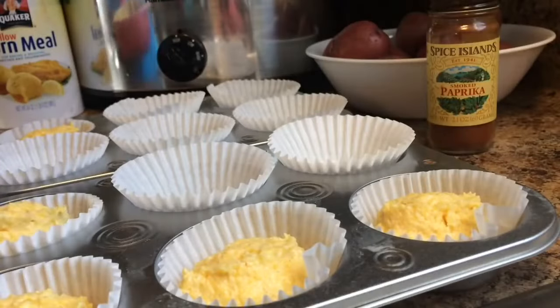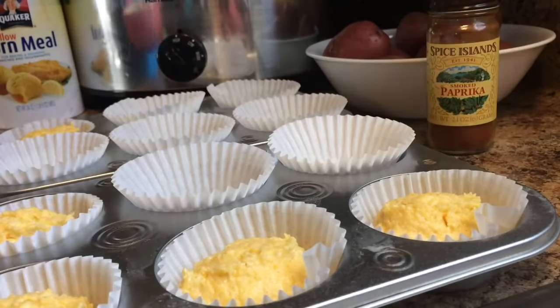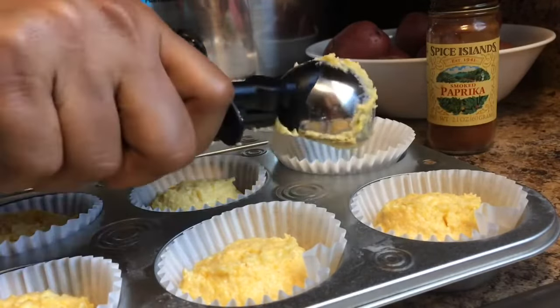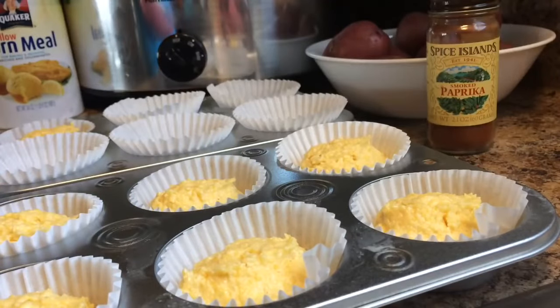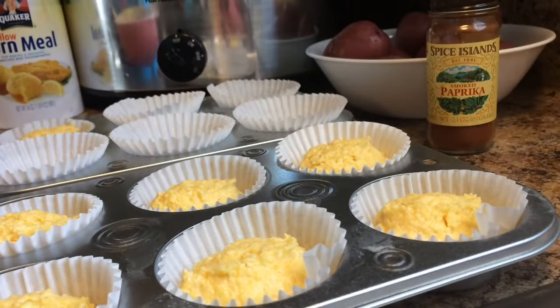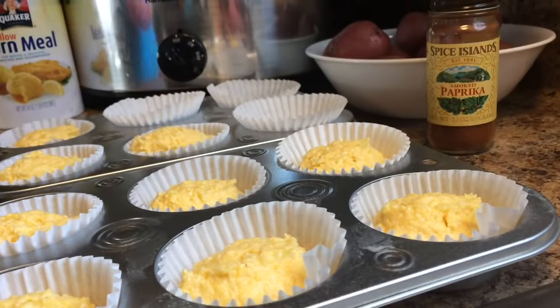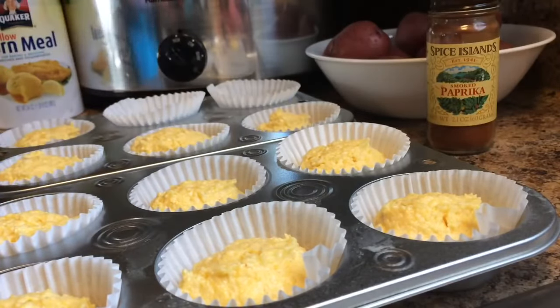I went ahead and made some cornbread muffins because I believe that cornbread makes any meal taste better. I do have a cornbread muffin recipe on my channel — I'll leave the link below if you want to check that out. Gotta have cornbread, guys.